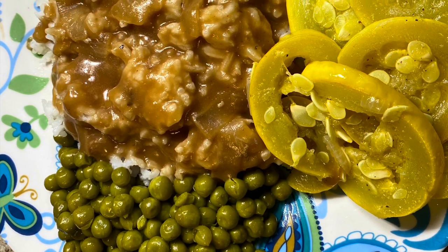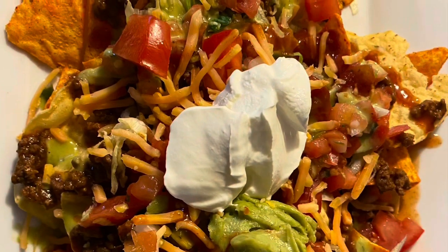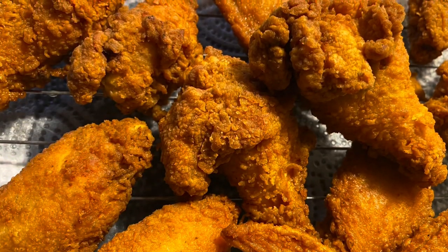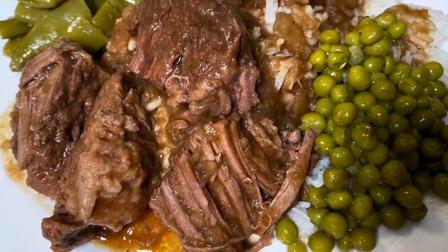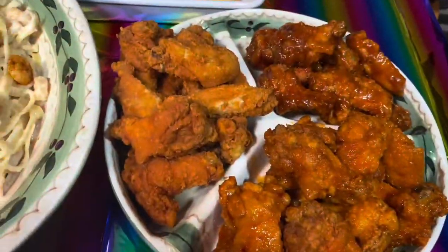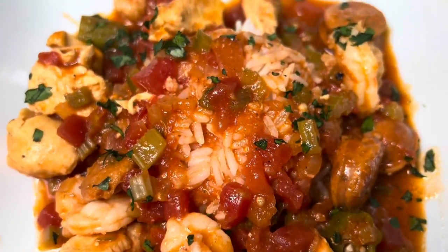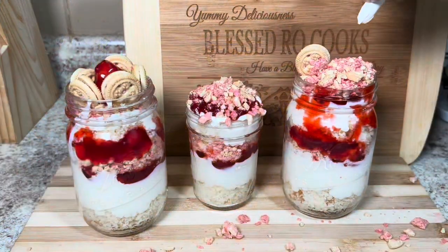Welcome to the channel with your friend Blessed Roe. Southern cooking is the best, that's one thing we all know. Most comforting meals that everyone will love. Join Blessed Roe — her cooking comes from the good heart. Recipes so good, you just might get hooked. Join now, Blessed Roe Cooks.